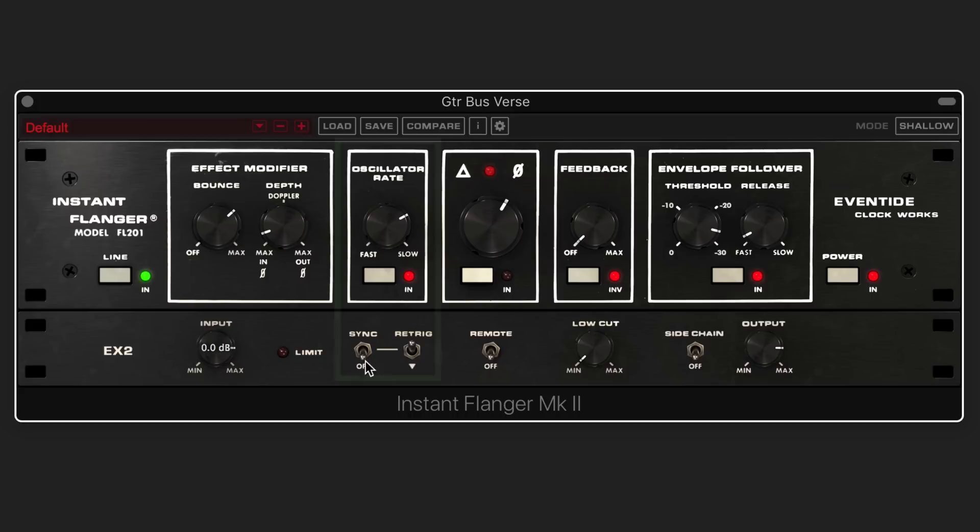So we have basic input and output. We can sync to tempo, and the re-trigger switch is used to reset the LFO while it remains running in free mode — the idea is that you can automate it to ensure consistent modulation when playing back or bouncing your session. Remote will allow MIDI control using the mod wheel to control the flanging. And then we have some simple low cut, the option to engage the sidechain, and an output level.